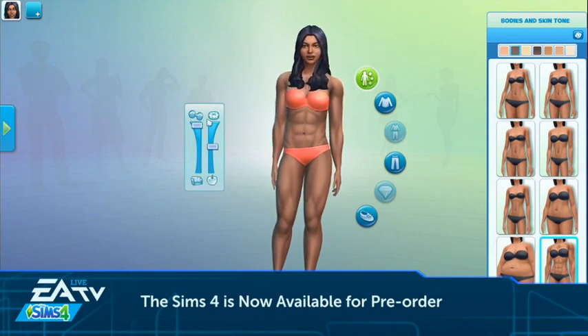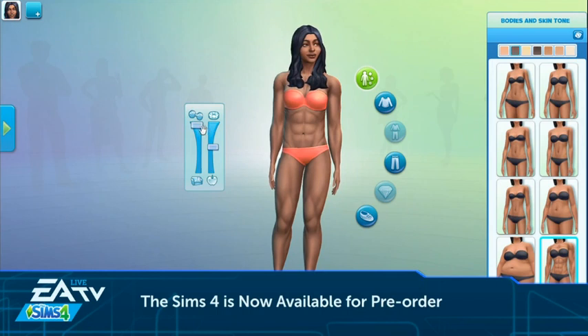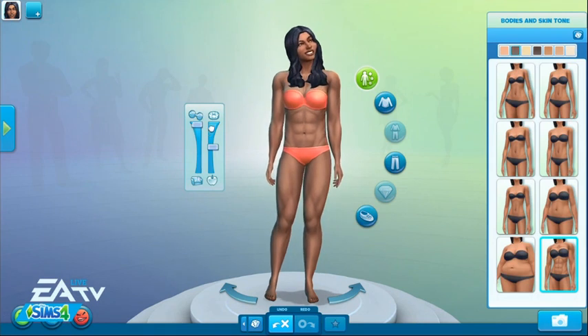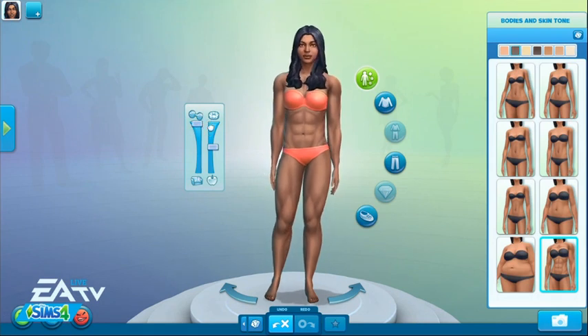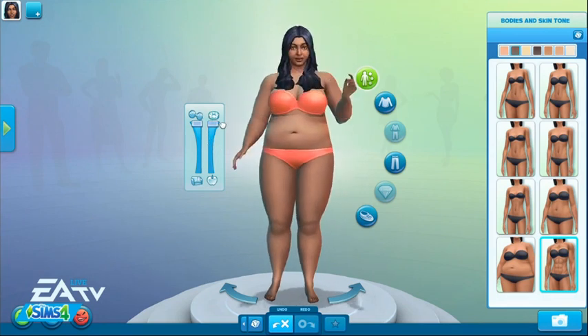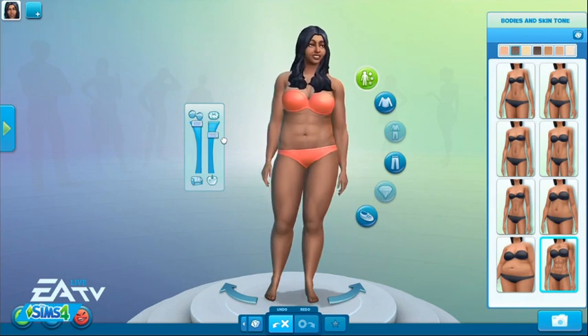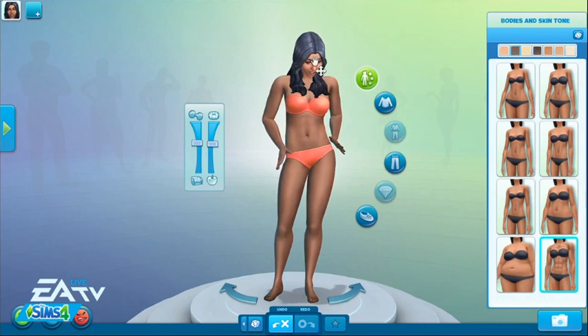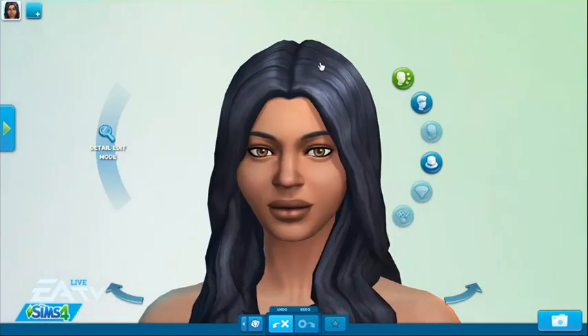Just like in previous games we have our regular fitness and heaviness sliders, but now the sliders change the definition on your Sim's body. If they lift weights and are really working out, they're going to have a six-pack and it's going to show. Same thing — if they eat donuts all day, their six-pack goes away.